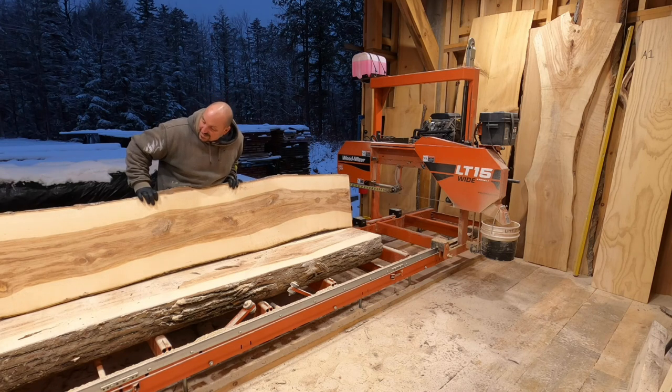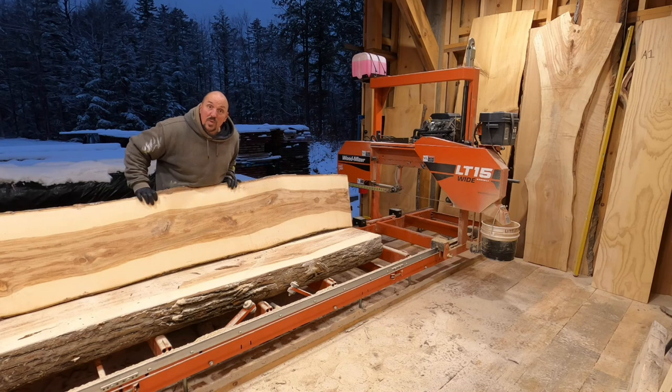Look at how pretty that is! That is some sweet ash lumber.